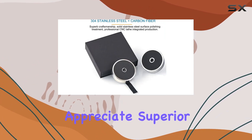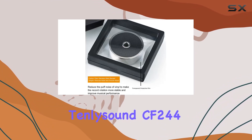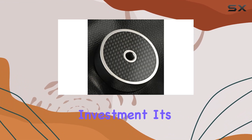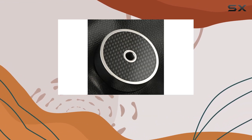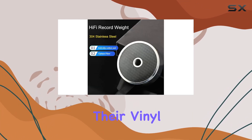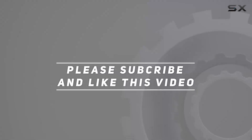In conclusion, for those who appreciate superior craftsmanship and are looking to enhance their vinyl listening experience, the Tenly Sound CF244 Record Weight Stabilizer is a worthwhile investment. Its combination of functionality, elegance, and compatibility make it a standout choice for audiophiles seeking to elevate their vinyl setup. Check out the video description for updated pricing, and thank you for watching.